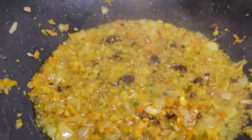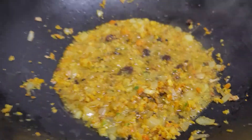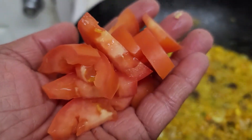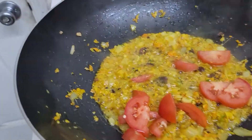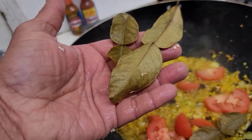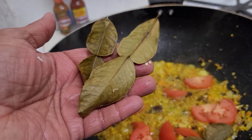My ingredients are frying in there, getting a little golden brown. Now I add fresh tomatoes, and some dried lime leaves — or you can use curry leaves if you have them.